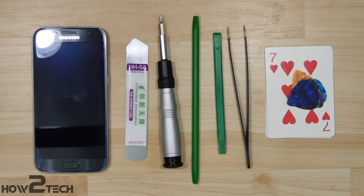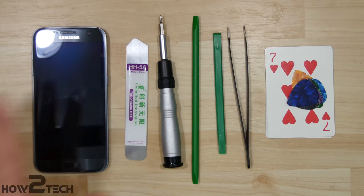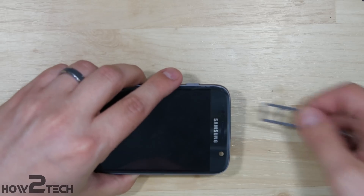Welcome to How To Tech. We're going to do a quick disassembly of the Samsung Galaxy S7 using a few tools: a Phillips screwdriver, iSesimo tool, a couple of spudgers, tweezers, playing cards, guitar picks, and a heat gun.